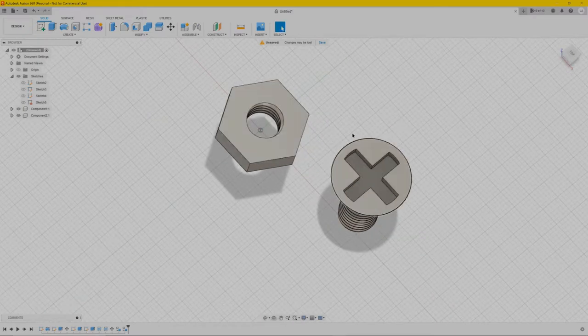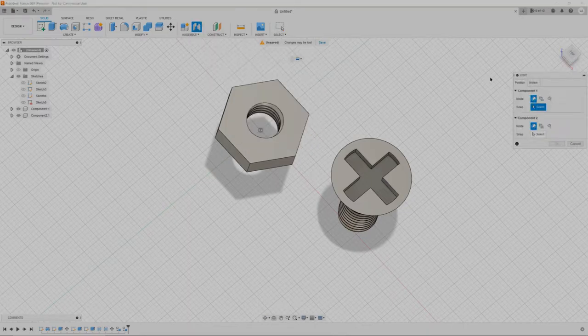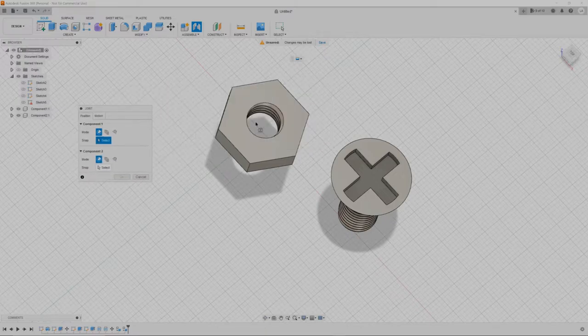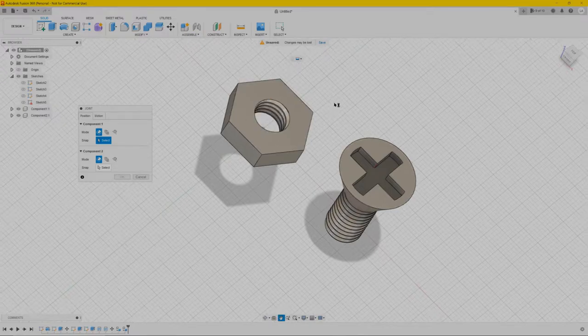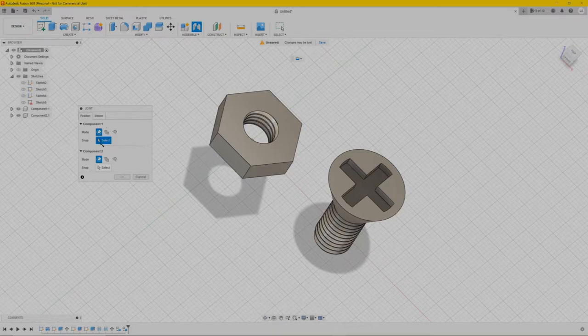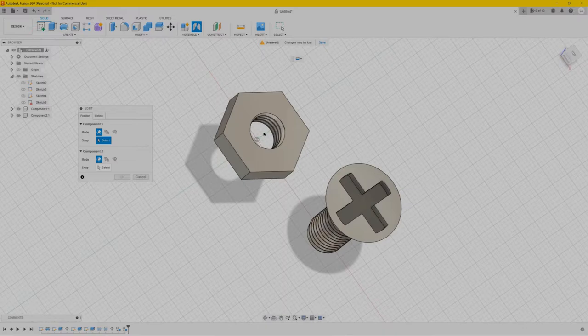Next we're going to make them align together. Go to Assemble and then Joint — we'll get this dialog box. We want to make sure this thread goes into this one and it turns around the threads. For the first component go to Snap and select — if you hover over it you see all those select points, but we want the middle part. You can click wherever you want but it won't let you select the center.